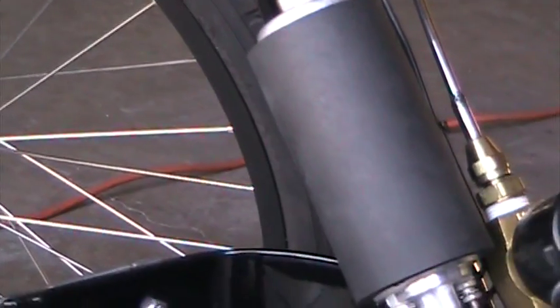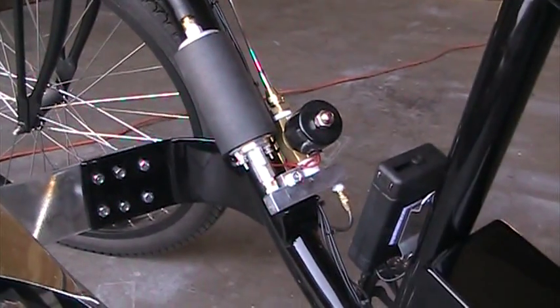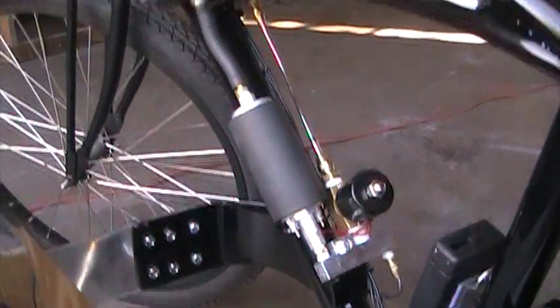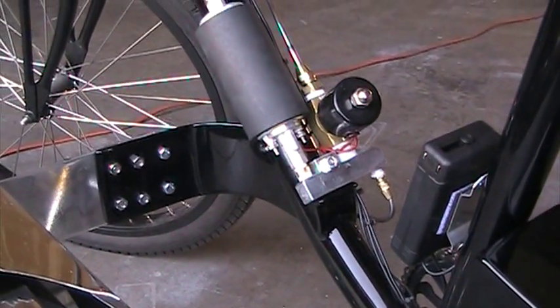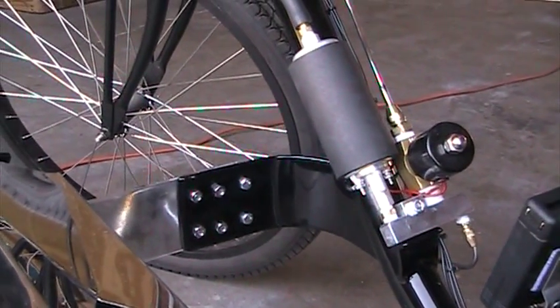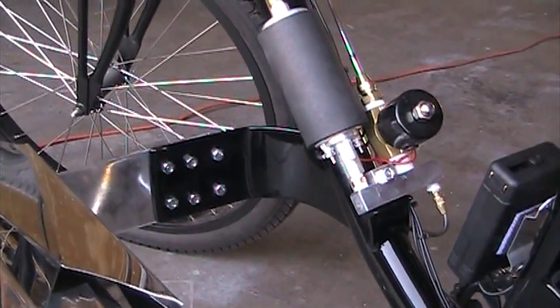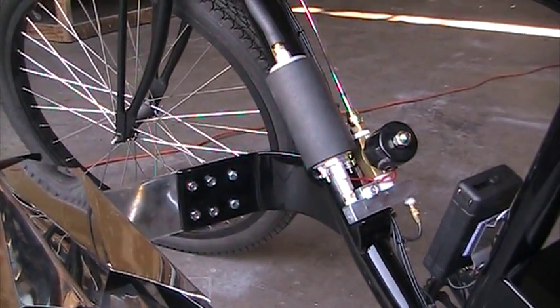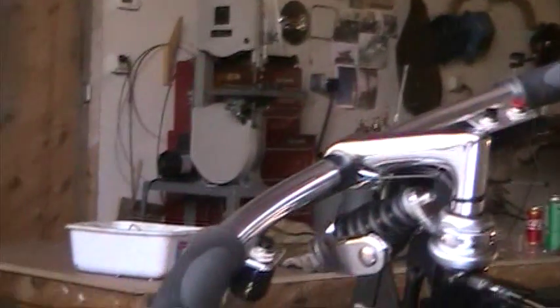When you push the button for the fuel pump, it also opens that solenoid up which lowers your pressure, so you start and you idle. Then when you hit that red button up there, that red button turns off the solenoid, which makes all the fuel go to the engine, increasing the fuel pressure. It instantly jumps to full pressure to the engine and full throttle — it's all just push-button.